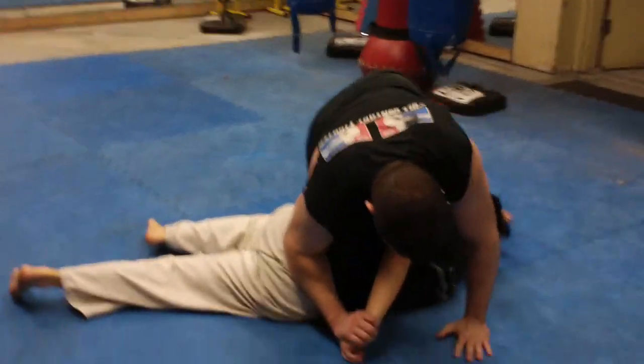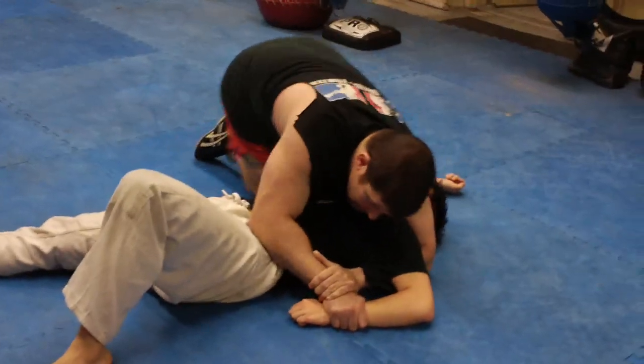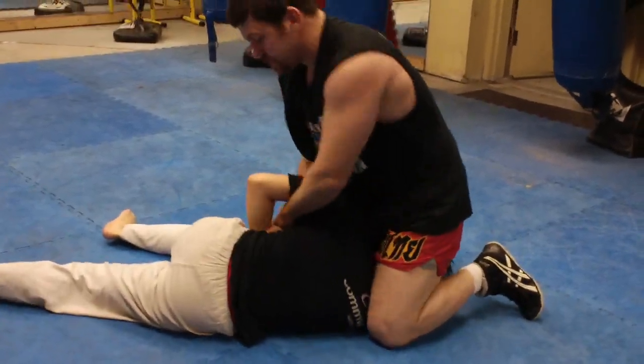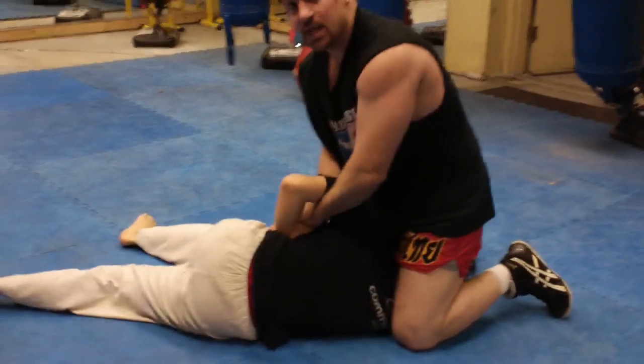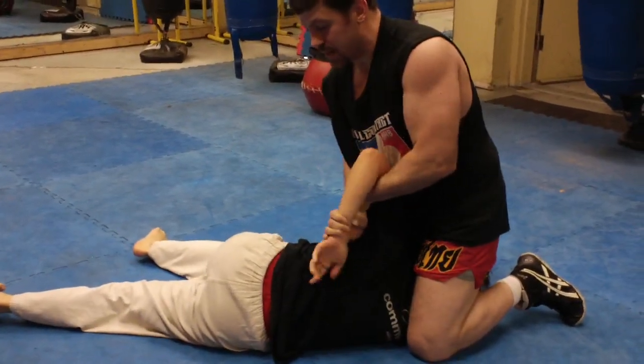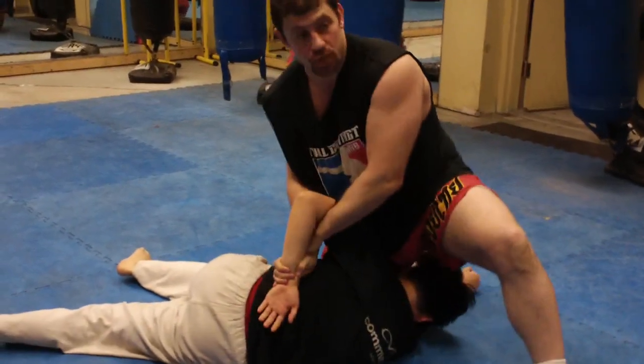So this is the best way, in my opinion: pin it, post, yank him up and pinch. Even if his hand was here, from this on-his-side position I'm going to be better able to yank out, get behind the back, and then walk the submission. The other way looks cool, but it's not.